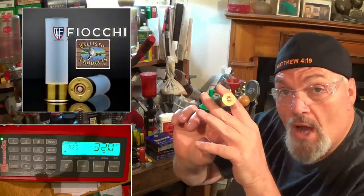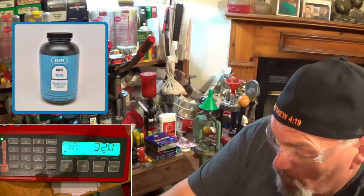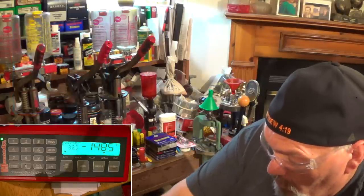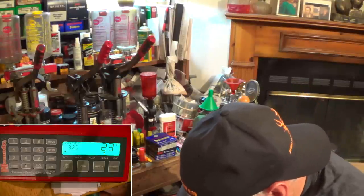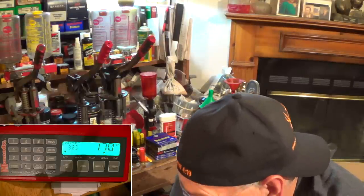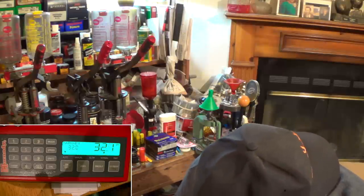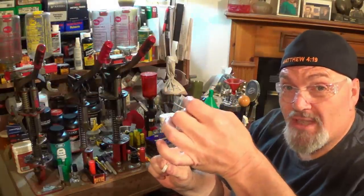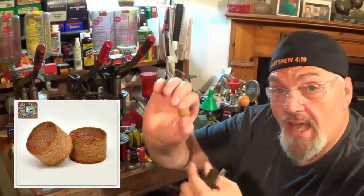Brand new Fiocchi three-inch primed hull, which has the Fiocchi 616 primer, 32 grains of IMR Blue. Ballistic Products X12X seal — one of the best seals I have ever used. These things are built like a tank, and with the new stuff it's real easy. X12X seal, topped with the Ballistic Products FC-12 — FC for fiber cushion — half-inch fiber cushion wad, on top of the X12X seal.